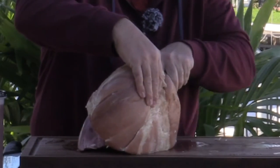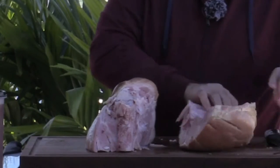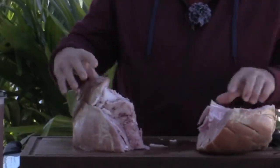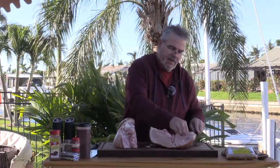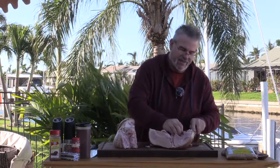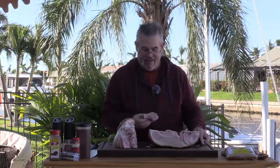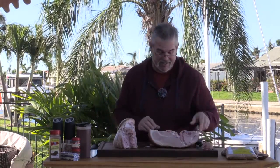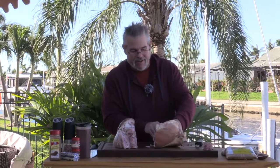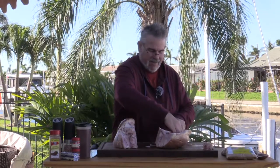I pulled the cap off, so I need to get this bone out of here. I'm trying to leave the skin on the outside because that is good flavor as well. I can remember as a kid my uncle would broil that — we would have just fried pork skins. For a kid from up north where pork skins wasn't a common thing to get, like it is down in Louisiana, that was quite a treat.